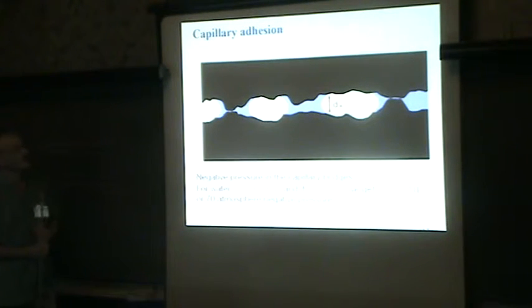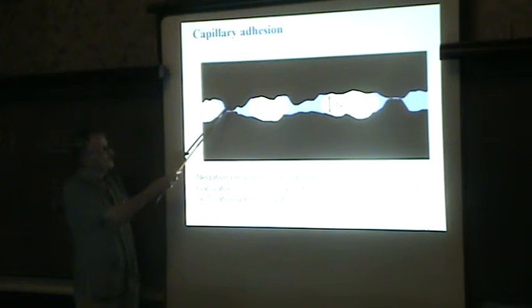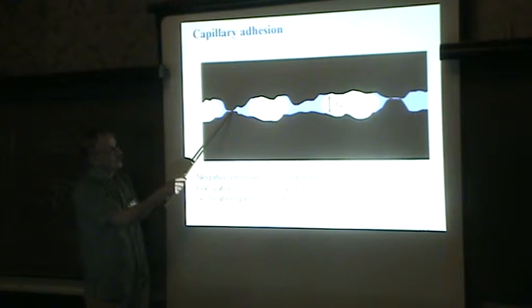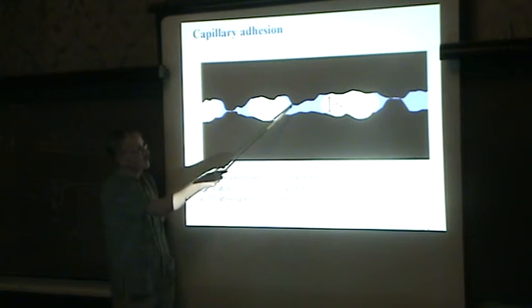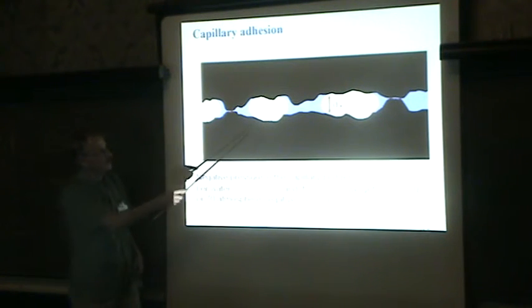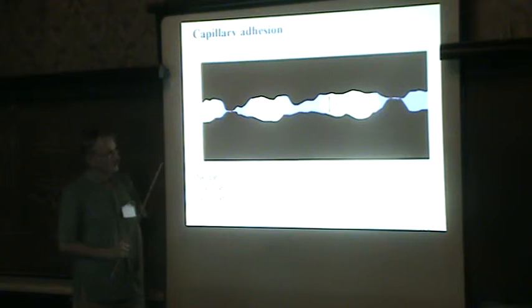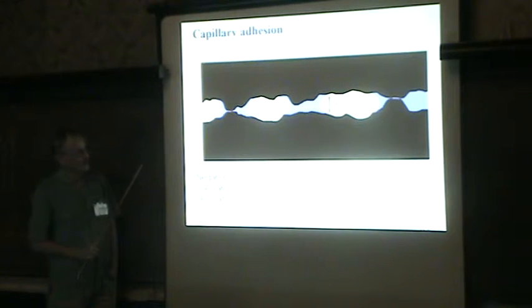Now I'm going to tell you a little about capillary adhesion. If you have two surfaces with some surface roughness and keep them in a humid atmosphere, you will automatically condense water in regions where the surfaces are very close to each other or touch. You will form capillary bridges, and this capillary adhesion will act as an attraction, because if this fluid wets the surfaces you will have negative pressure inside, and you will get attraction between the two solids. This attraction can be very strong.